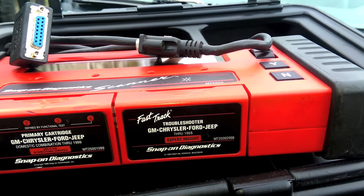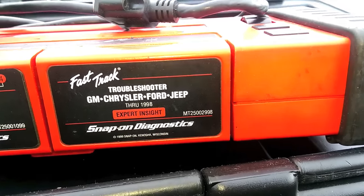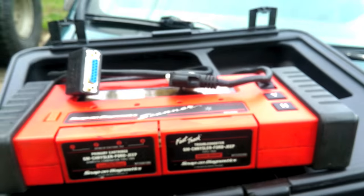You just want to make sure that it covers before 1999, not after. You can also get the troubleshooter if you want, which gives you information — I've never used it, but it's MT 2500-2998, through 1998. And that'll do everything we need.